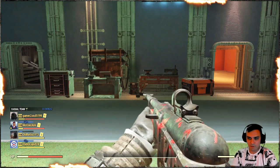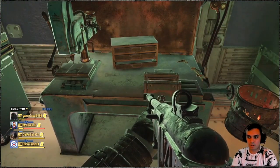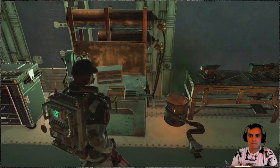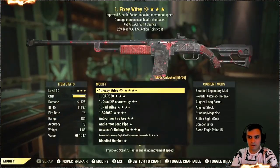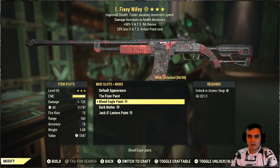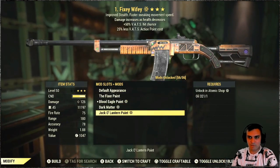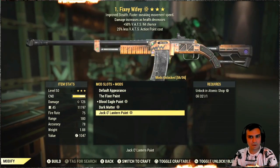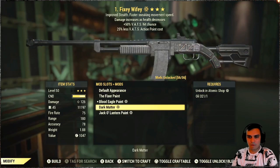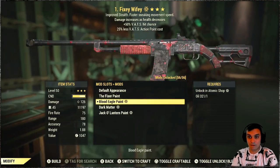Afterwards you got your Fixer. You will need to navigate to your weapons workbench, click modify and repair, and find your Fixer in the menu. Navigate to the paints section and apply the paint. By the way, Dark Matter and Jackal Lanterns paints were originally for the Combat Rifle but for some reason we're able to apply them to our Fixers as well.